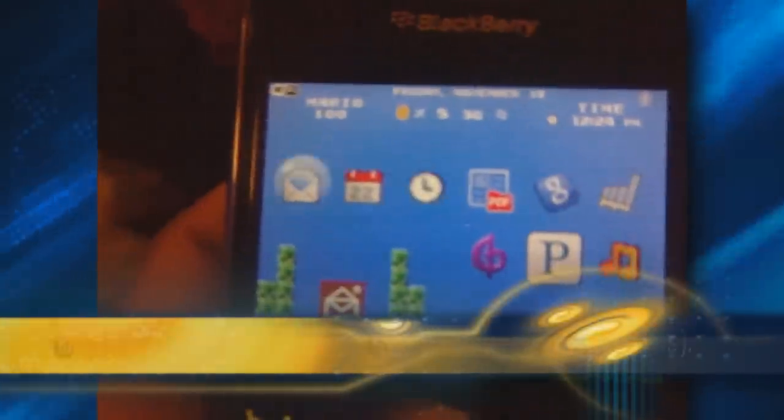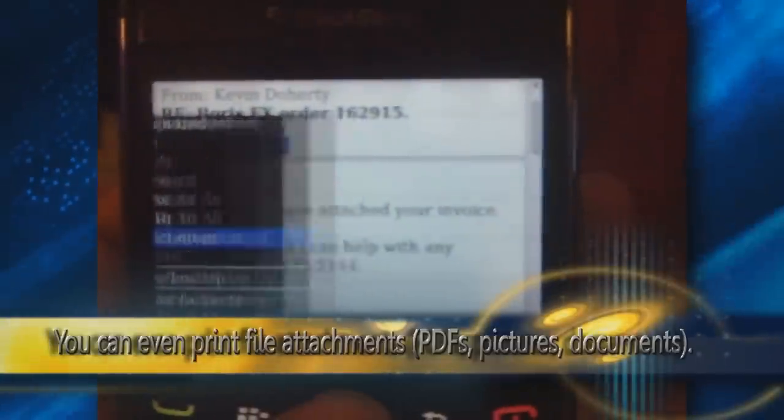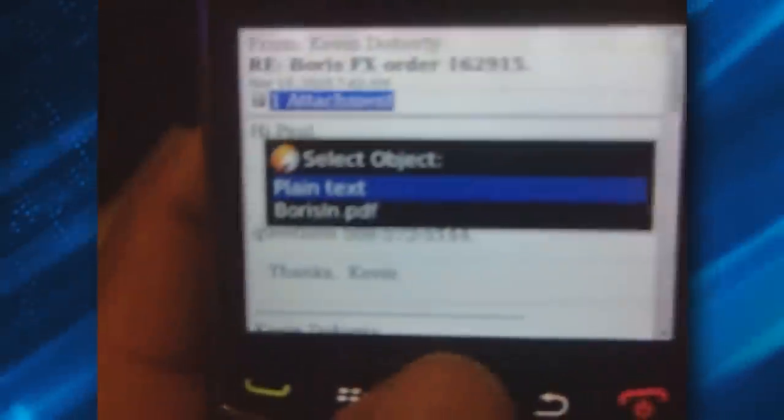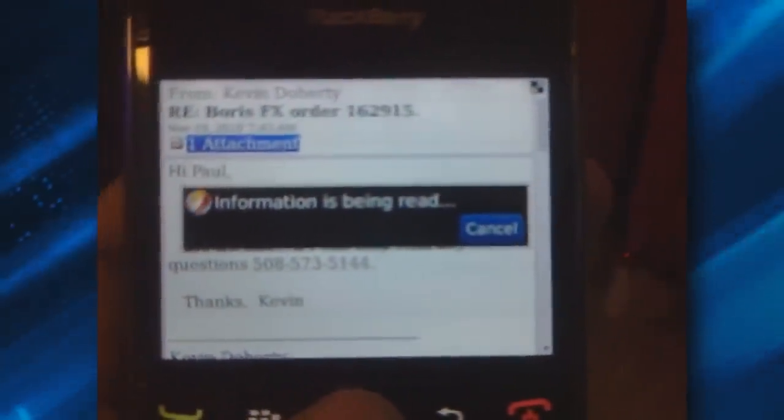Just go ahead and print from an attachment. Let's select our file. Now this file has a PDF attachment. Let's look at the attachment first — this is a PDF file. So we're going to print this file. It's going to give us the option: do you want the email or the PDF? We want the PDF. So we're going to select the PDF file. Wi-Fi. Yes. It's getting ready to go.